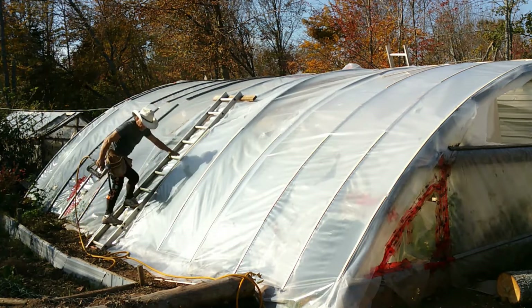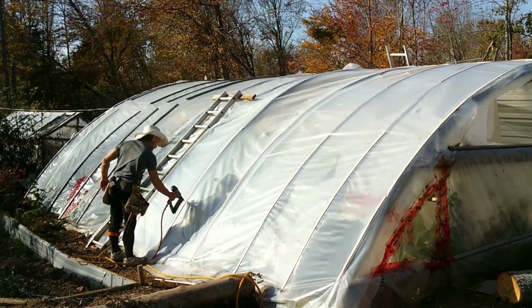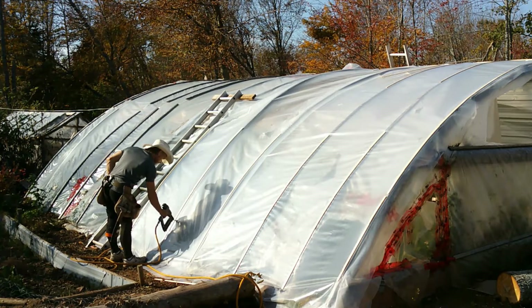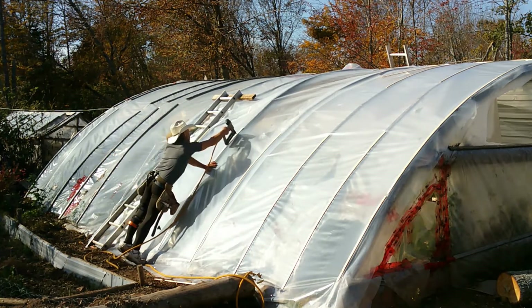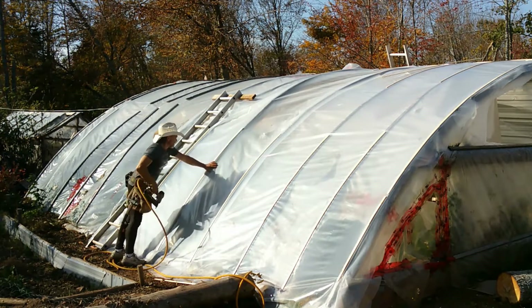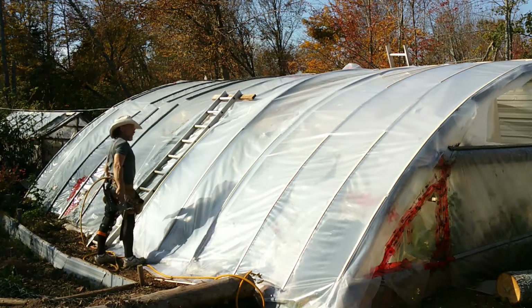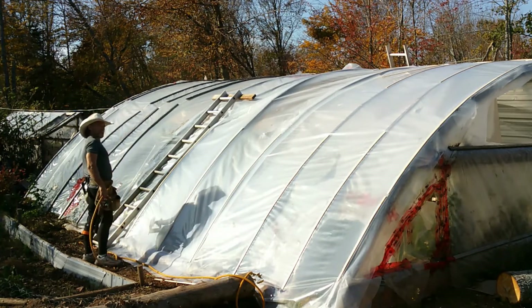It still works fine — that's not a problem, it just doesn't look as good. I'm putting extra nails in because I don't want the wind blowing this off.